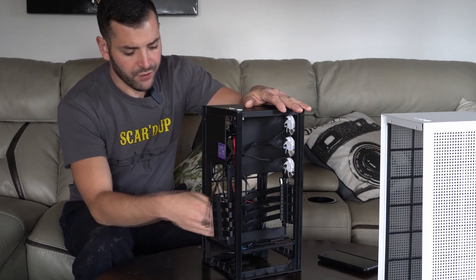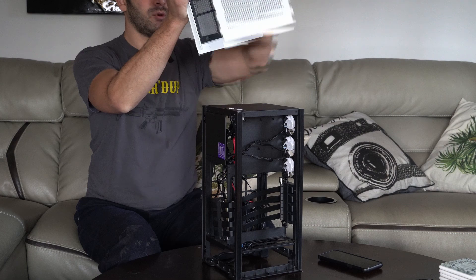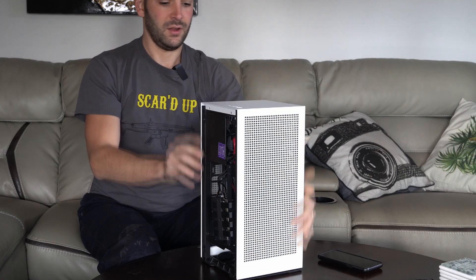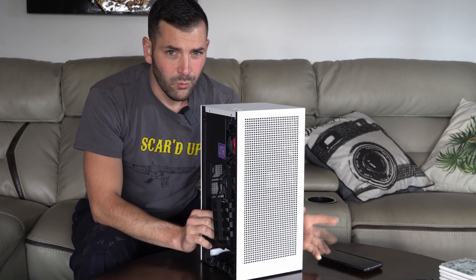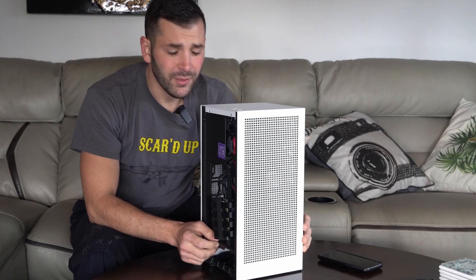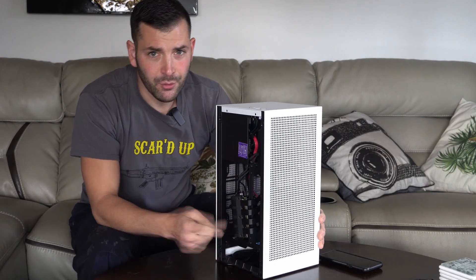Throughout my testing I've tested with the front cover on, which is to me the most restrictive part of this case. I've noticed that the fans help — they're dropping about eight degrees. With the front cover off, the entire case temperature drops about 15 degrees.